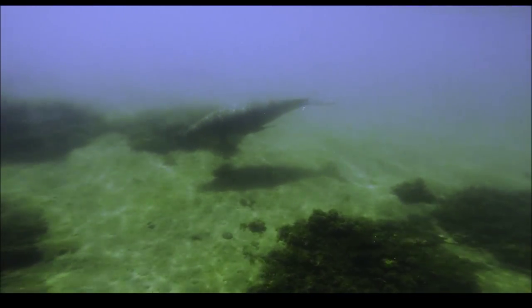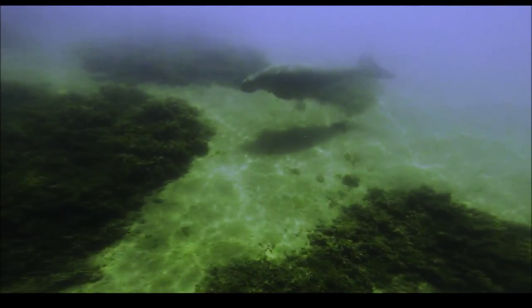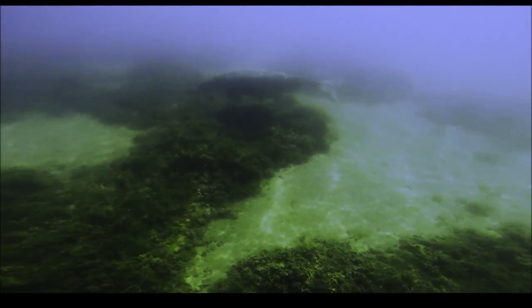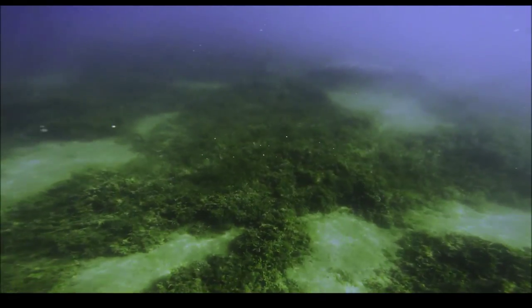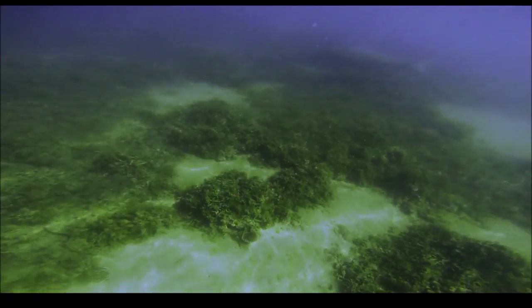The dugong is heavily dependent on seagrasses for subsistence, and it is thus restricted to the coastal habitats where they grow, with the largest dugong concentrations typically occurring in wide, shallow, protected areas such as bays, mangrove channels and the lee sides of large inshore islands. It has a downturned snout, an adaptation for grazing and uprooting benthic seagrasses.